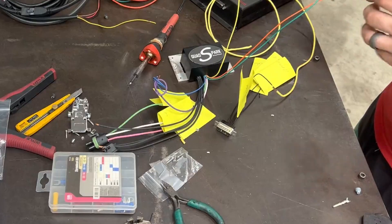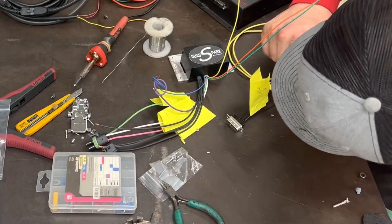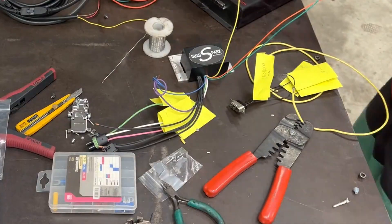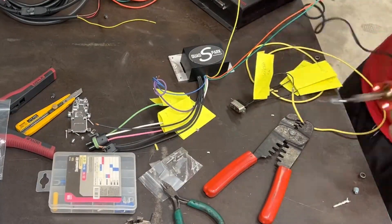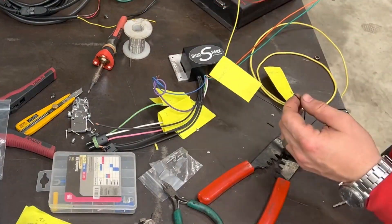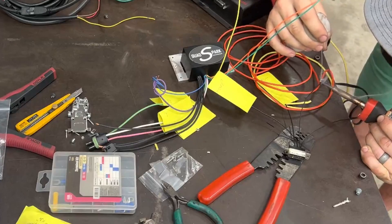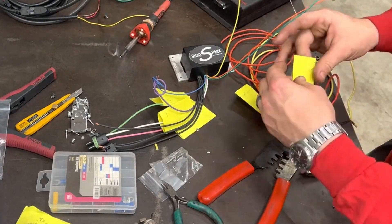My preferred method when I have the luxury of a connector is just to crimp my connections — and that's good enough for NASA. But when a connector isn't available, I like to mesh the wires together and tin them both with solder. That's been my go-to for years and it's served me well. But if you ask ten people how to wire things, you'll get ten different answers.